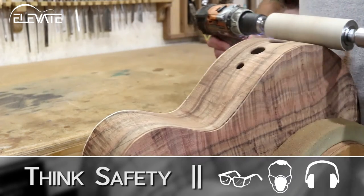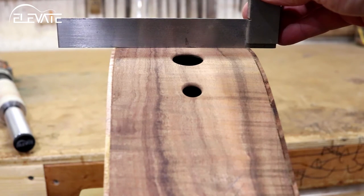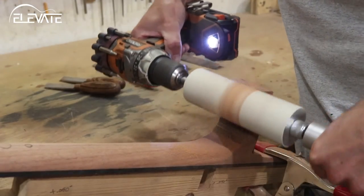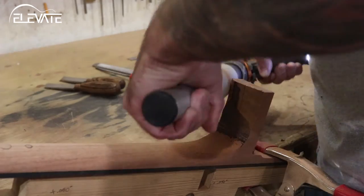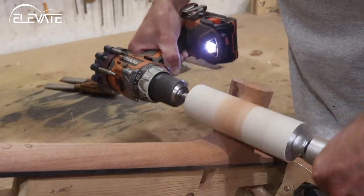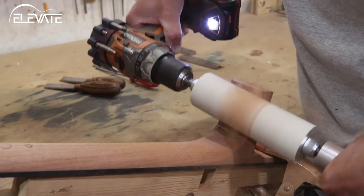Repeat this process until 95% of the sanding is done, then finish up with a scraper or sanding block. The Rolling Pin Sander can be used for many other tasks as well, such as headstock thicknessing and volute shaping, flushing binding after installation, and neck heel shaping, as seen here.